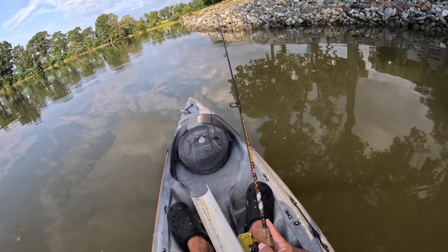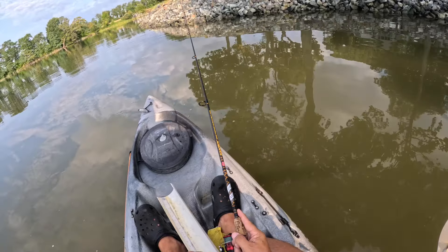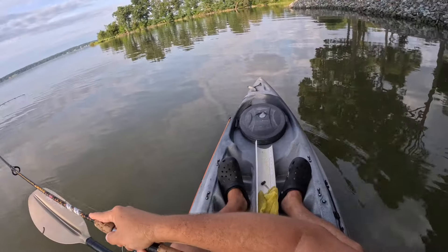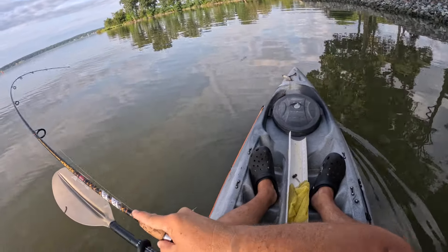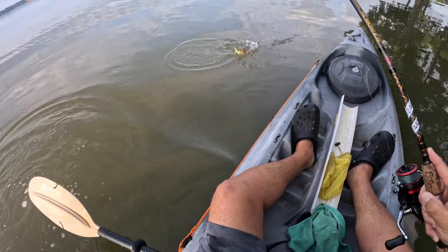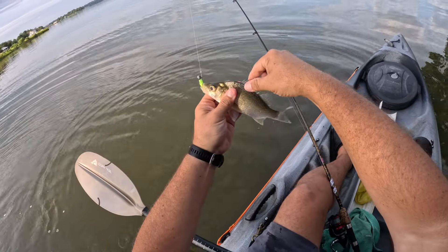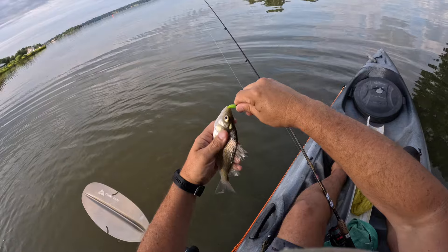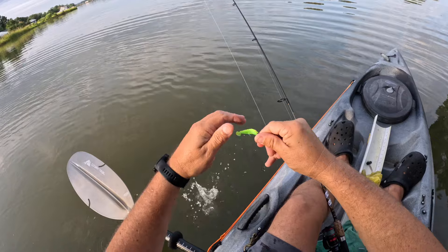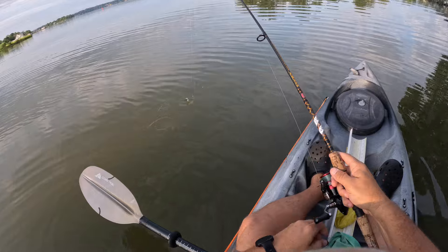I'm seeing if they're up close to these rocks. There we go — that's nice, that's going to be a white perch, smaller one. There's a nice way to start the morning. Little white perch, I see you — right where I thought you'd be, right along these rocks.